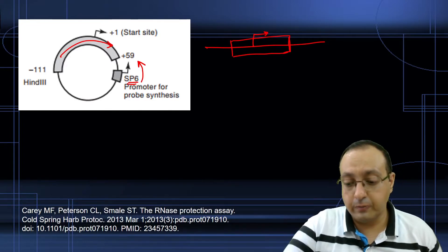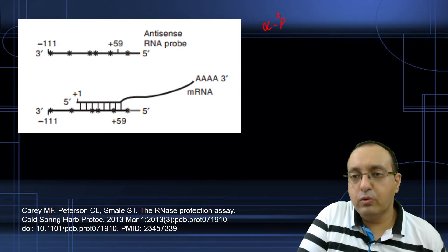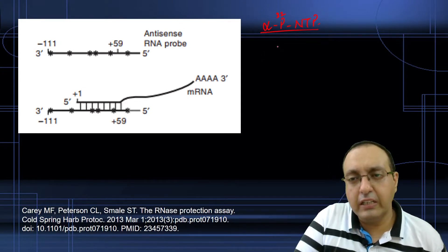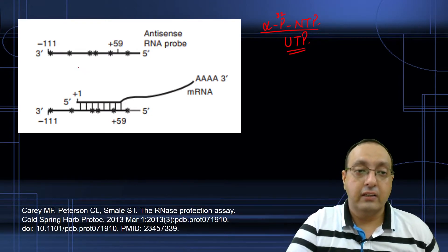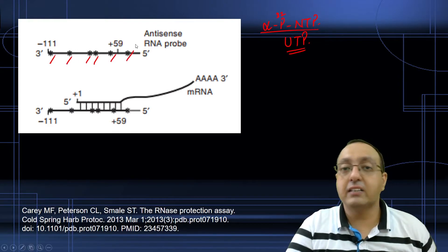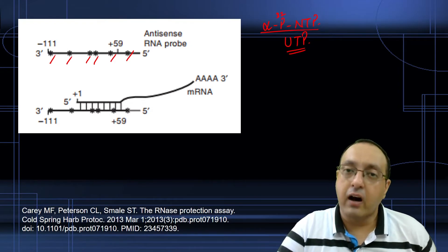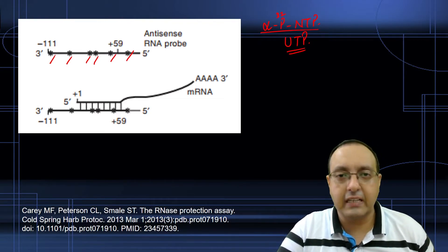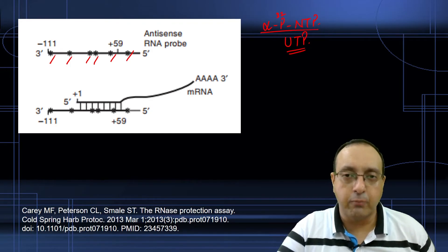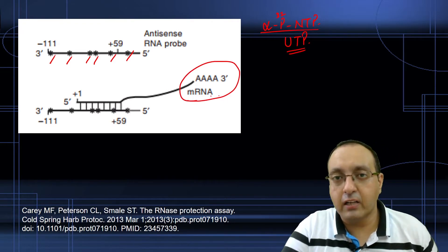We make an antisense RNA probe and also add alpha-P32-labeled NTP while making this antisense RNA — usually UTP is used. This uniformly labels the antisense RNA probe, which is why you see multiple asterisks or stars inside the RNA probe, indicating multiple radioactive points. This makes the technique sensitive but also susceptible to radiolysis, which is why it has to be performed within a few days after making the probe. Overall, it is a pretty sensitive technique.